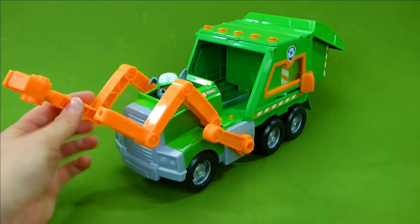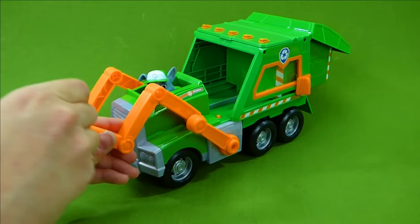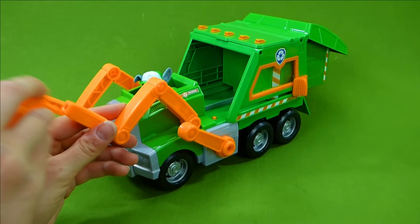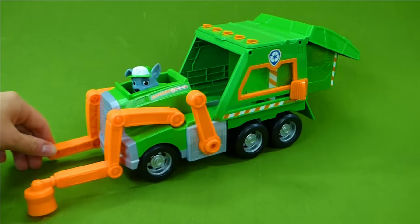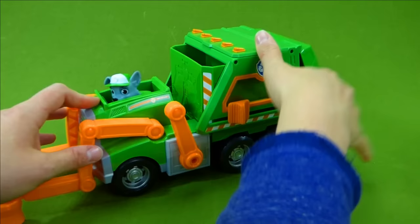Do we need a claw to grab things? Or do we need a hammer to fix things? Or maybe we need to help clean up after those Catastrophe Crew kittens and Ruff Ruff Pack. Cleaning, cleaning — what a mess. Those kittens are always making so much trouble. This is such a cool vehicle. Let's try to recycle one more time so we can see how much fun it is.